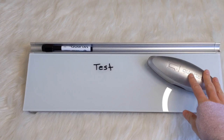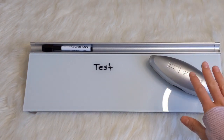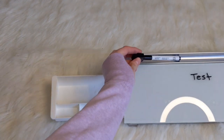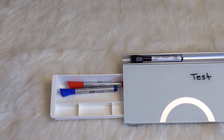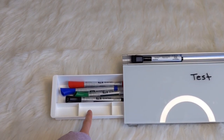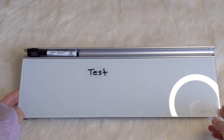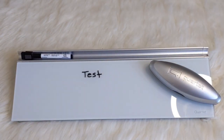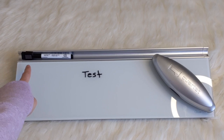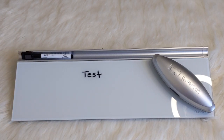The eraser is magnetic as well, so you just leave it on the board and it sticks nicely. That way you don't have to look around for your eraser — you know it's right there. The markers fit nicely in the side compartment, and you can put paper clips or other small items in the other sections too. Nice and organized — I like that. The markers are in there, the eraser is on the board, and I'm good to go. It also comes with magnets, which you can buy separately to stick paper, pictures, or whatever you want on the board.